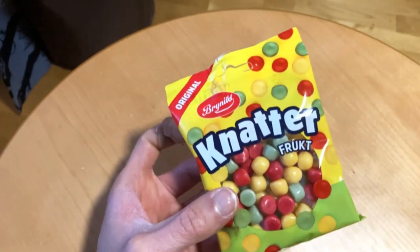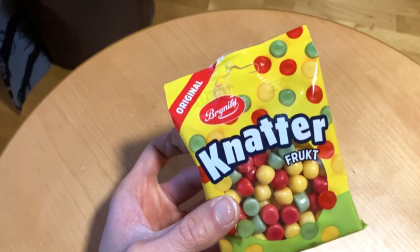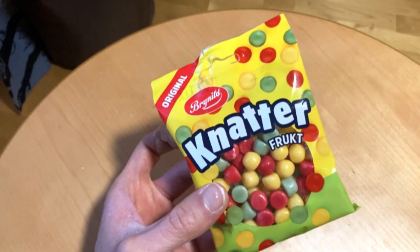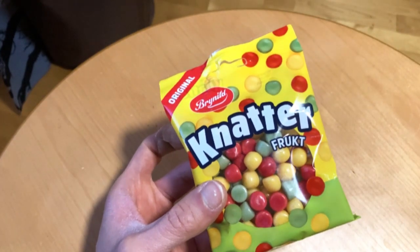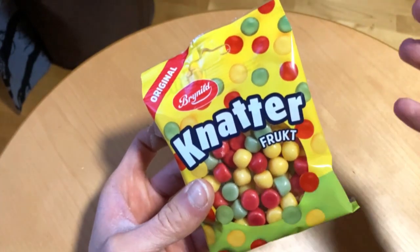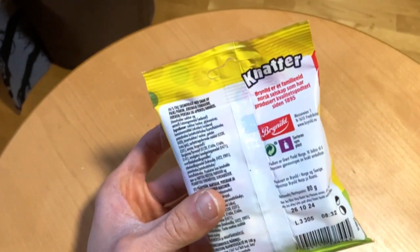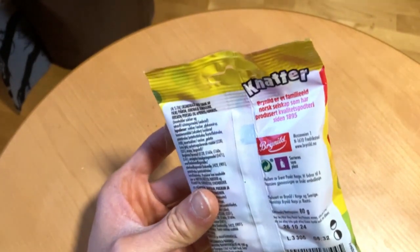It is the first time that I've seen these packages like these, because regularly I see these at pick-and-mix places. And these are fruit or fruit flavors, so let's see what kind of things they are.